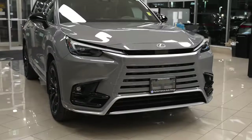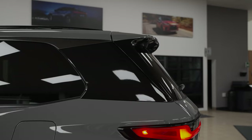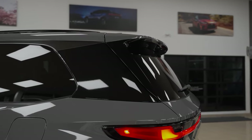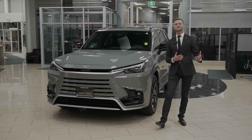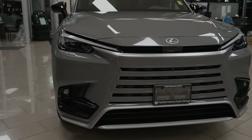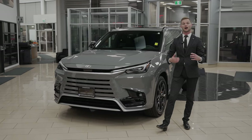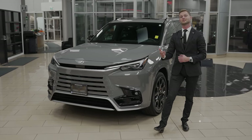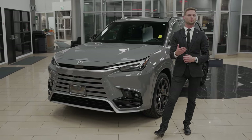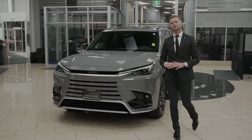Under the hood, this one beside me is the TX-500H. It also comes in a TX-350. The main difference is the 350 has a turbocharged 2.4-liter four-cylinder engine pushing out around 300 pounds of torque and around 260 horsepower. Or you could get the 500, which has that same power plant but adds a hybrid powertrain aspect as well as Direct4, giving you more like 360 horsepower and 400 pounds of torque. So in this video we're going to show you the 500H.